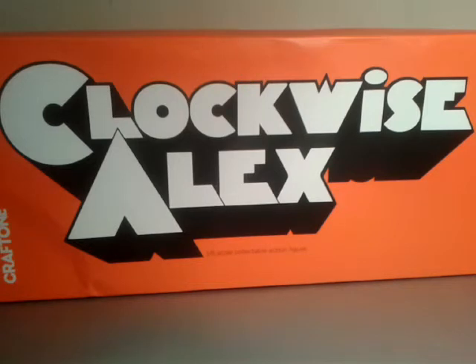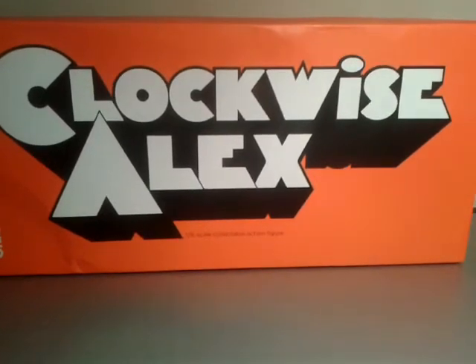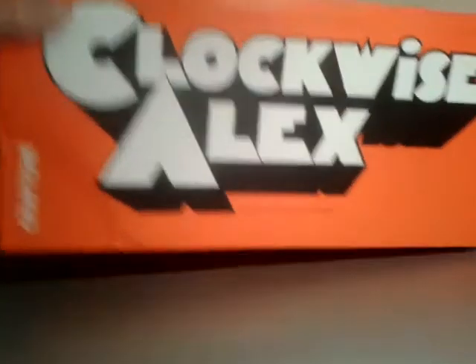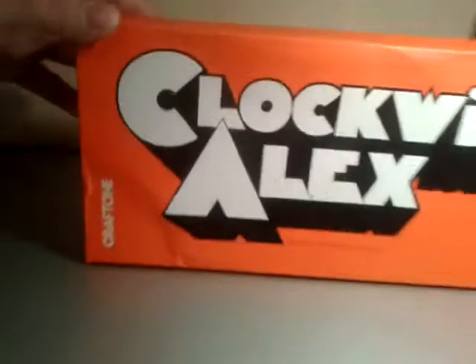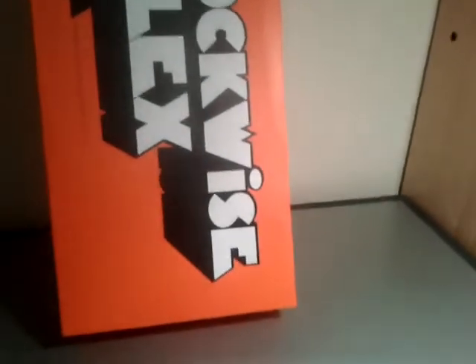I think this is probably the first review out there on this figure - I checked a few days ago and there was nothing up. A few figures by this company, Craft One, or Craft Tone as some people say. Let's have a look at the box - you can see it's got the Clockwork Orange font. It says 'Clockwise Addict, 1/6 scale collectible action figure.' On the back, the usual warning: choking hazard, watch out for sharp edges or sharp points, ages 15 and up, made in China.